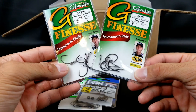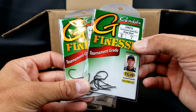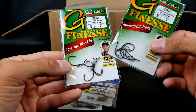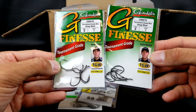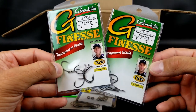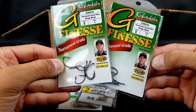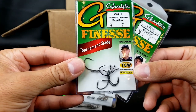Speaking of the drop shot, they had some finesse hooks on sale. A couple people recommended these and said the size one is the absolute best. These are supposed to be the tournament grade — they're endorsed by Aaron Martins. They've got to be good; that dude is like a king at drop shot. He makes me look like a mere infant with the drop shot in my hand. Just some drop shot hooks, light wire, size one.